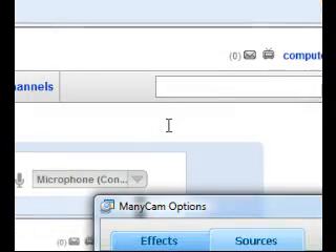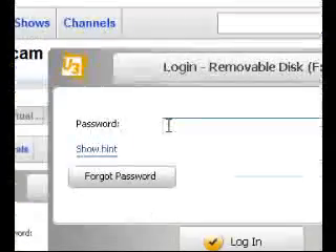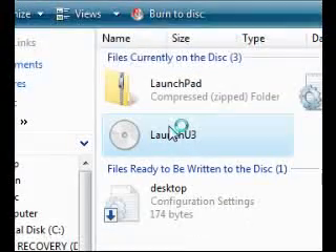I can just show you — if you have one, just go ahead and plug it into your USB port. And you can password protect it. Let me show you, mine is set up to do this. Launch that. And this little box pops up, and then I put in the password. And then this thing pops up, and I just click Launch U3.